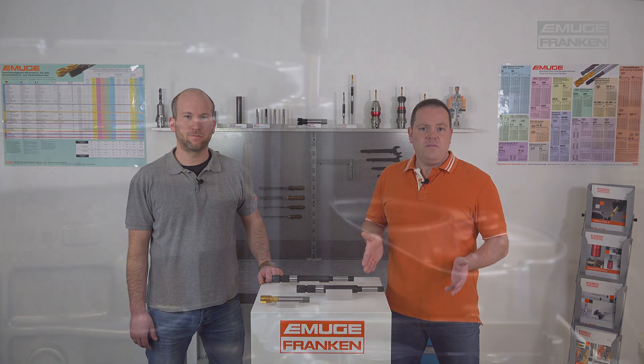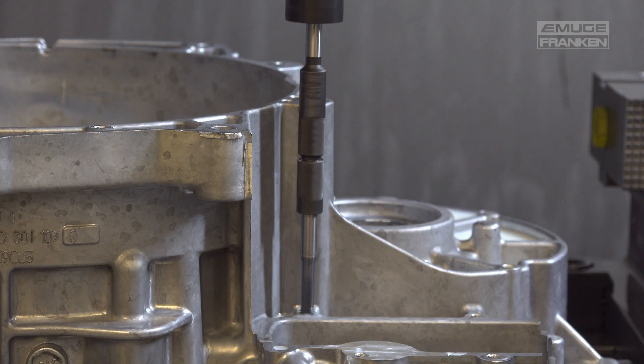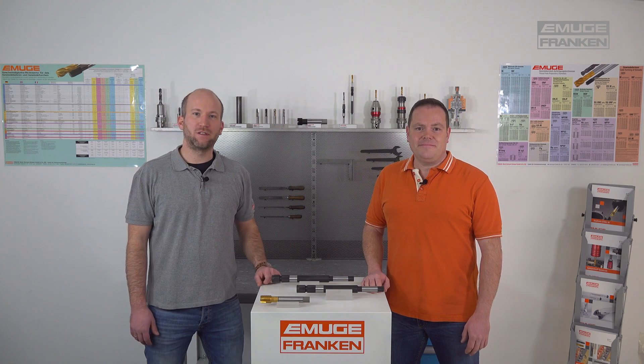Here is an example video for the shank extension in use. For more information about our special shank extensions, please visit us on our website, subscribe to our YouTube channel, or visit us on Instagram.